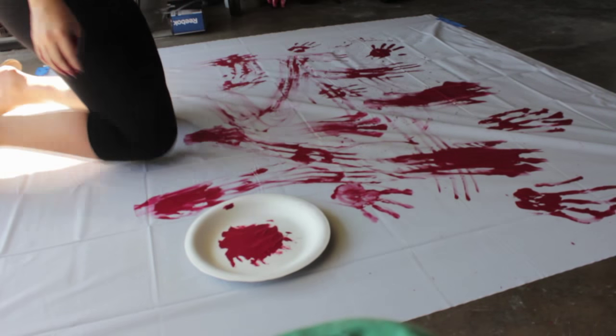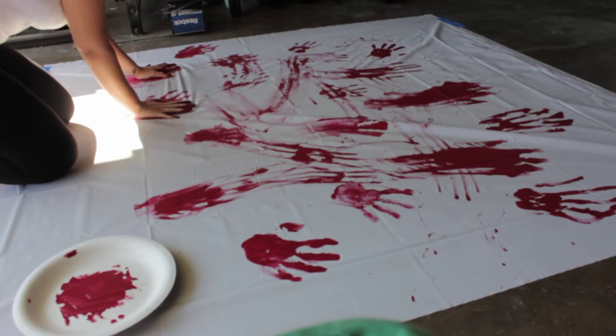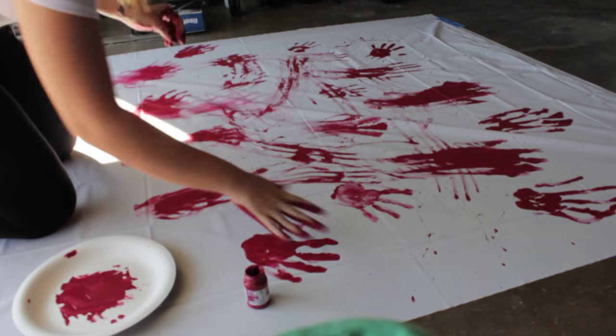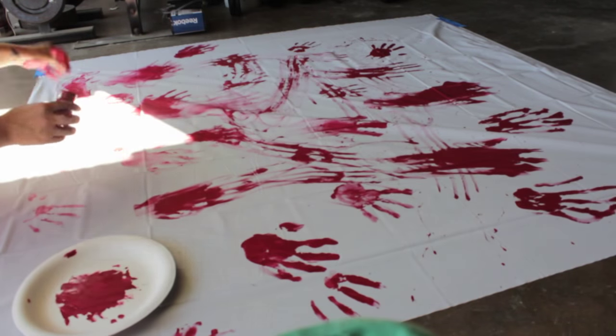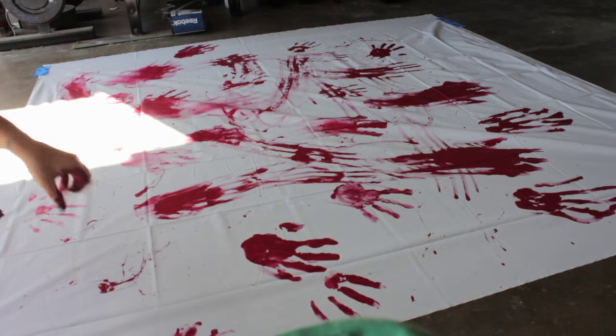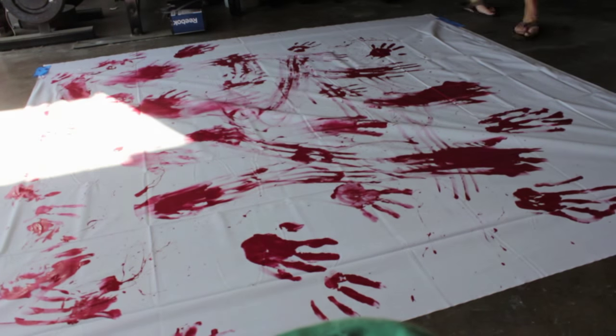Then dump some of the bottle into the paper plate, stick your hand into the red paint, and go to work. First I started with hand prints all over, then I started doing the streaking motion. Once I was done with the streaking motion, I had some more acrylic paint left, so I grabbed a big glob of it and started doing the flicking motion — because blood doesn't just smear, it also splatters.